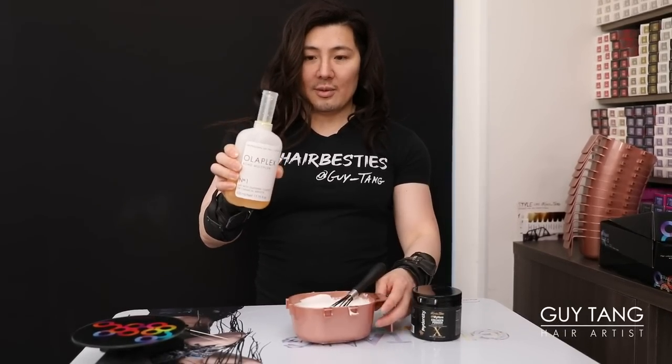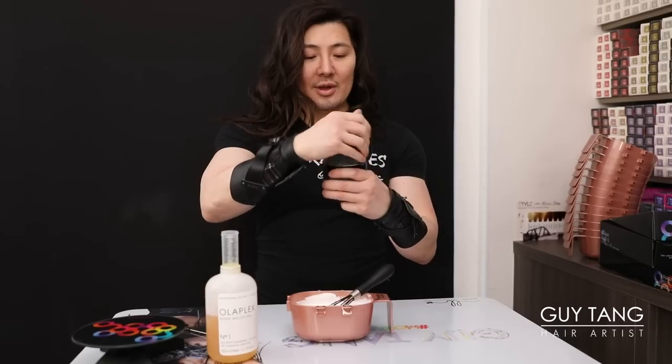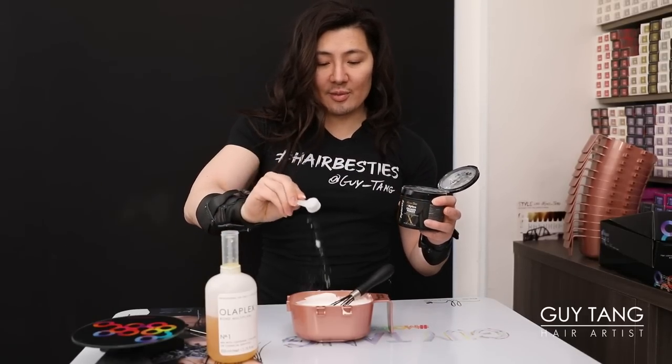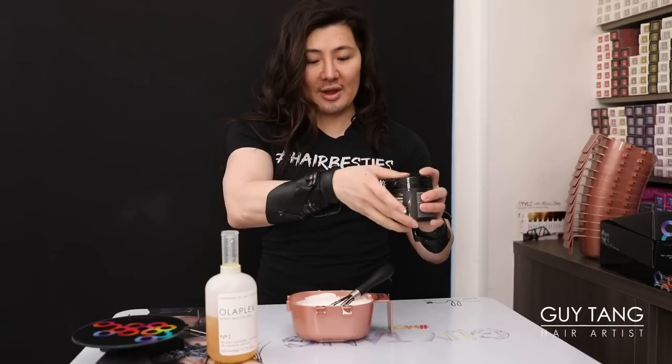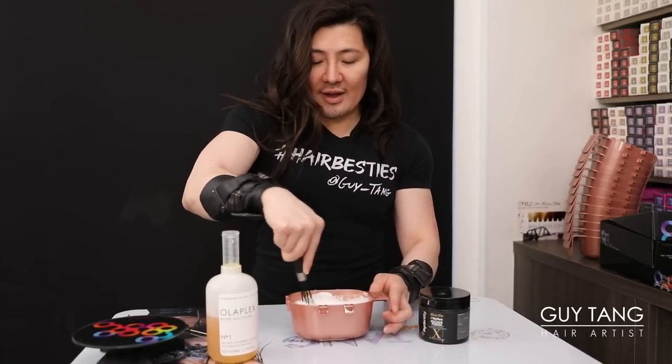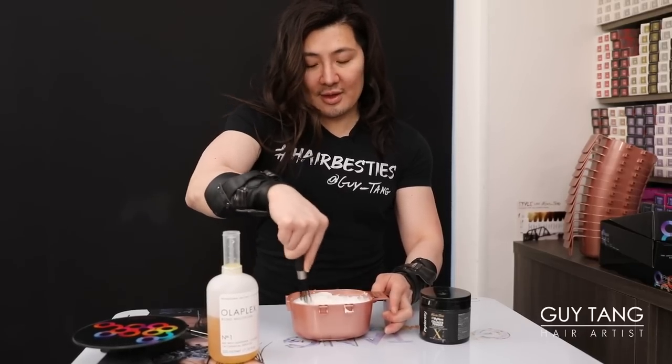Now you want to mix in your Olaplex — you only need a little bit. Then we're going to pour it in. We're going to use the collagen powder — just a quarter scoop. Don't fill it up because less is more. Her hair is healthy; we're working with virgin hair. Sometimes when you put too much in, you don't want to affect the lift, but you want to protect the hair. So less is more.